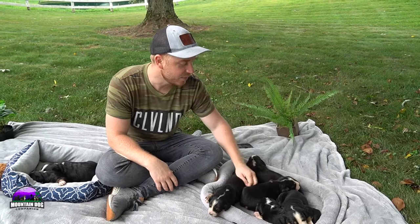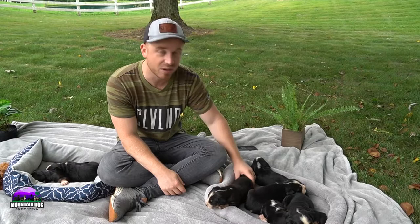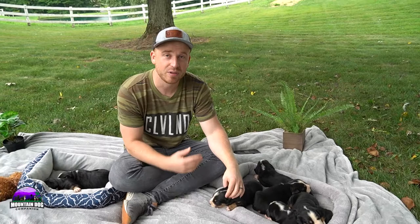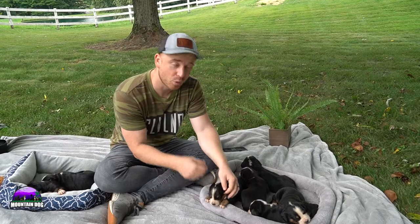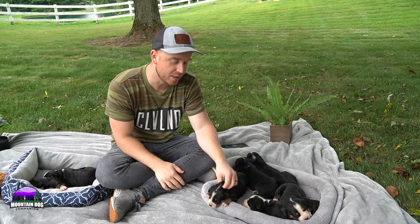They make a great companion. As adults they are very friendly, loving, and healthy. We've had nothing but great comments from people who have adopted them, and we've been doing this a long time with Greater Swiss Mountain Dogs. If you have any more questions, let us know. Hit the link below to check out MountainDogCompanion.com, subscribe to our channel, and thanks — have a great day!